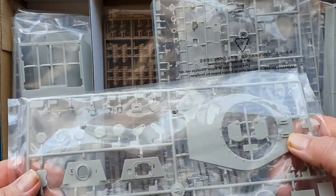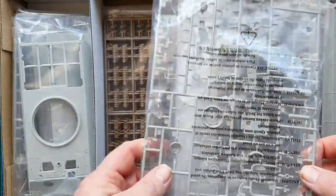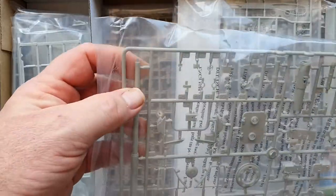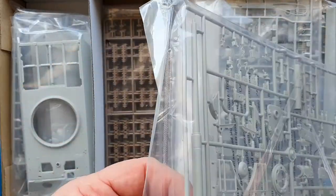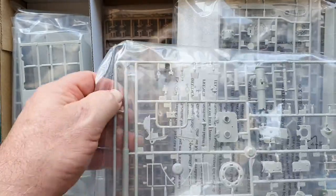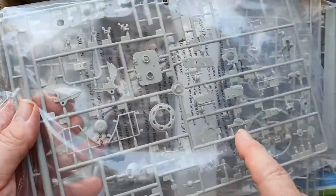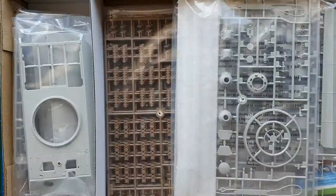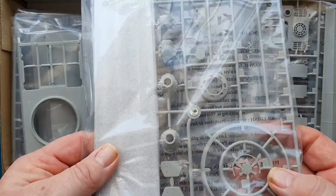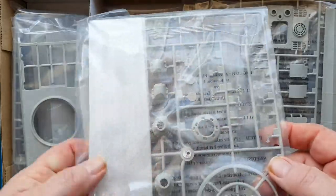Everything is nicely packed, with the hull in a separate box and parts in separate bags. We've got the base of the turret, front and back. The barrel is one piece rather than two halves, which I like. There are also fittings, jack covers, etc.